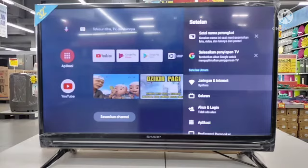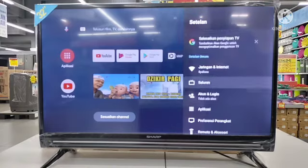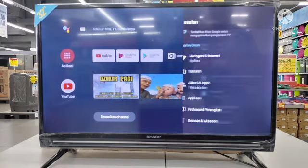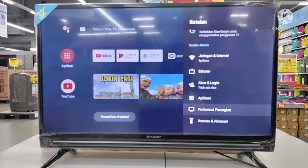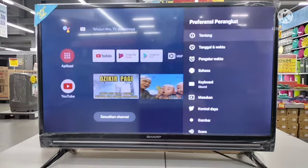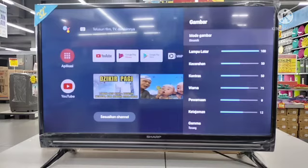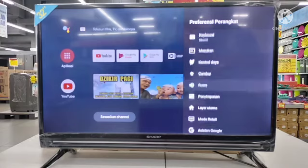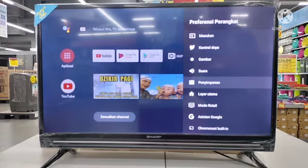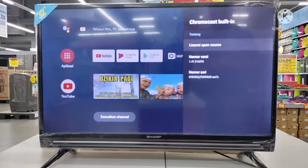Sekarang kita ke setelan. Kalau di Android atau di gadget itu namanya pengaturan, tapi kalau di sini langsung saja setelan. Di setelan ada pengaturan gambar, pengaturan suara, terus setel ulang, Chromecast, dan semua sudah disiapkan di situ, termasuk fitur Bluetooth. Untuk mengatur tingkat kecerahan gambar, kita masuk ke gambar di sini — kita atur tingkat kecerahannya, mau gelap, mau terang, kontras, dan lain-lain. Kemudian bisa juga mengatur volume suara, seperti kita ada di stadion atau ada di dalam goa — pengaturannya ada di situ.